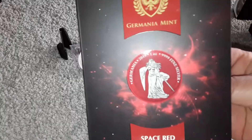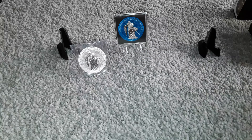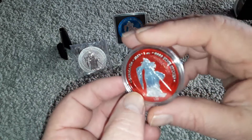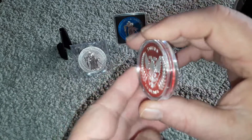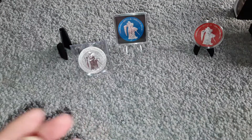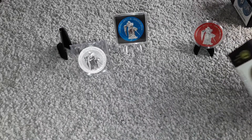Next one is the red. Let me take it out. This is space red. Man, these are beautiful. I can't tell you how much the pictures that you see on their website and other places just do not do this coin justice.